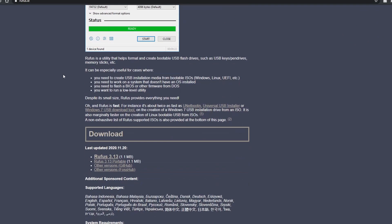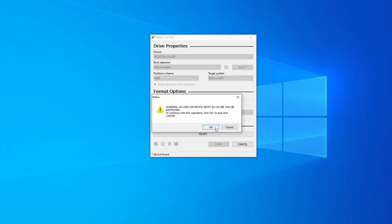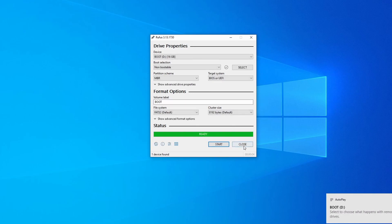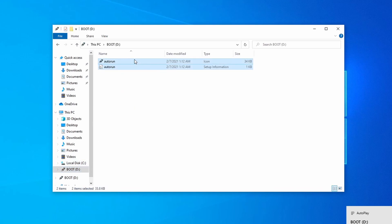While that's downloading, download Rufus from the link in the description below. When you open it, select the USB drive that you're going to make the installer on, change the boot selection to non-bootable, file system as FAT32, and format. We won't actually be using Rufus for anything other than formatting our drive. After it finishes formatting, open up the USB folder and delete the contents inside.